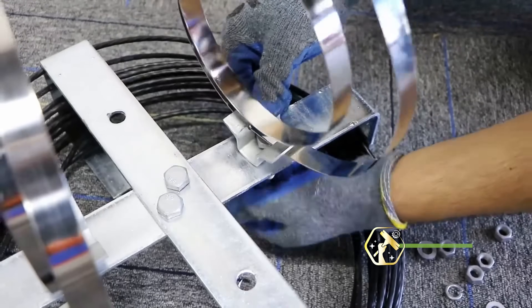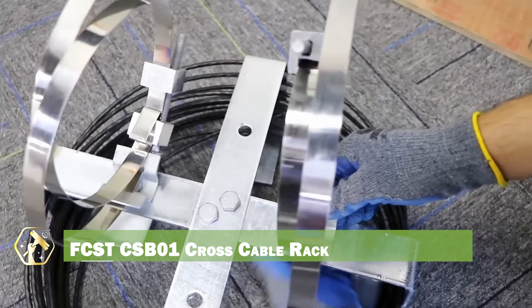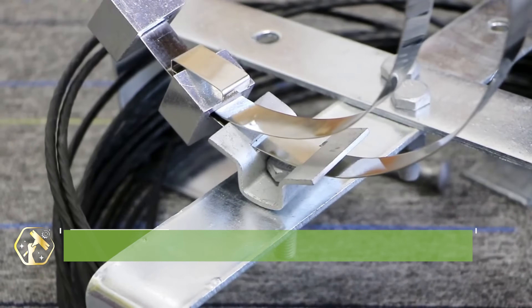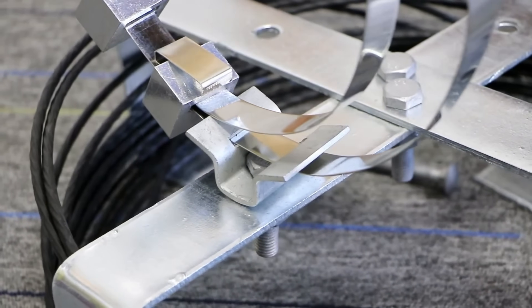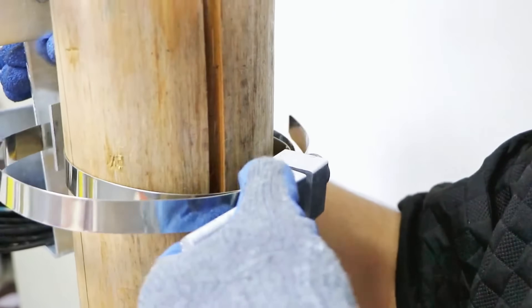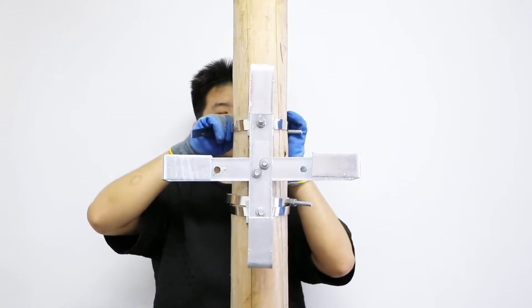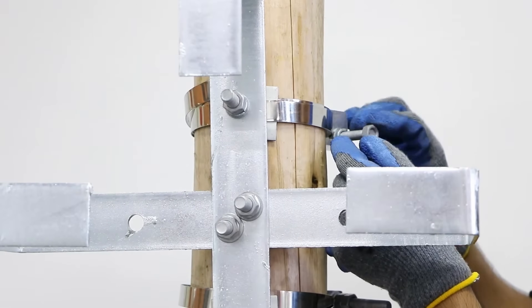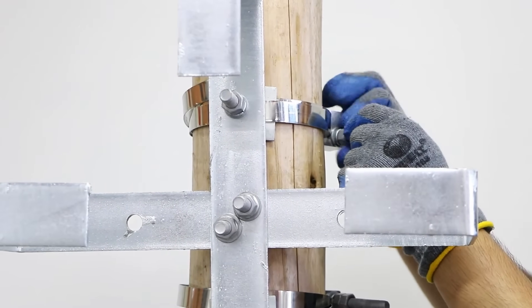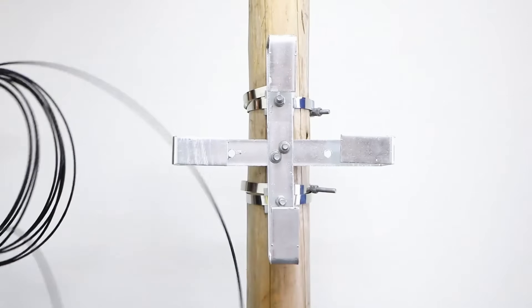For organized cable storage and management, the FCST CSB-01 Cross Cable Rack is a great solution. This rack allows for efficient storage of fiber optic and electrical cables, preventing tangles and damage. The modular design allows for easy expansion and customization, and the sturdy construction withstands heavy loads. It improves cable organization and accessibility, and is ideal for data centers, telecommunications facilities, and industrial applications.